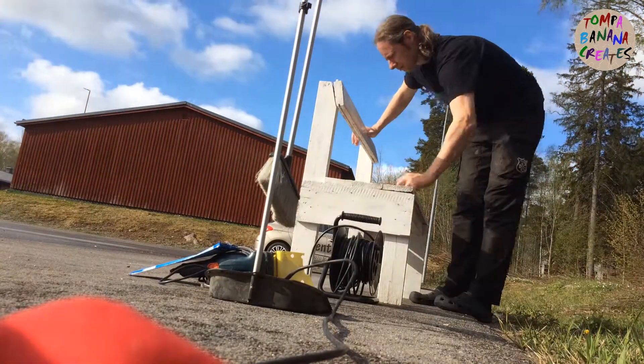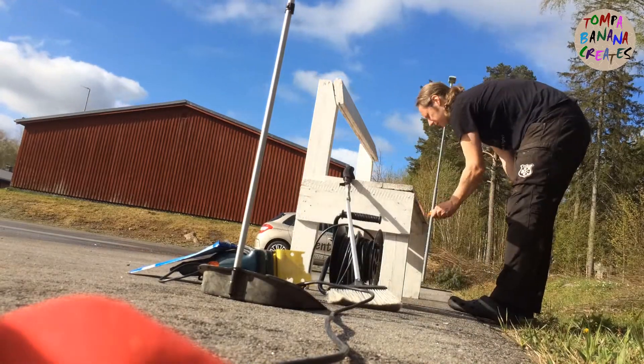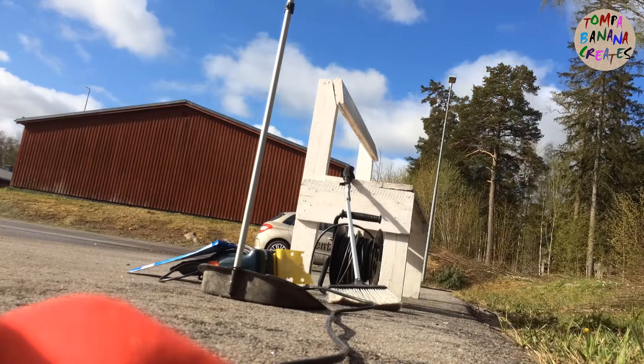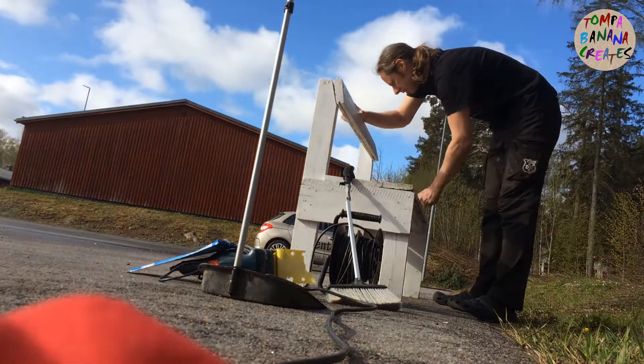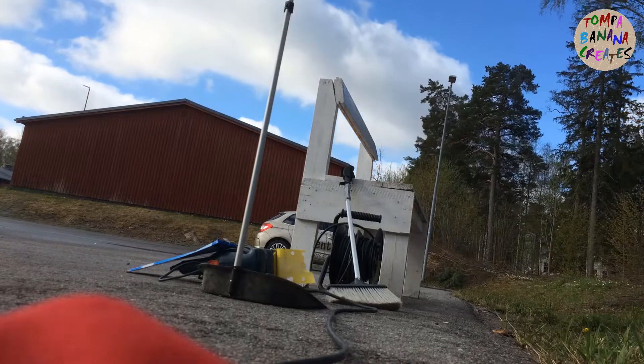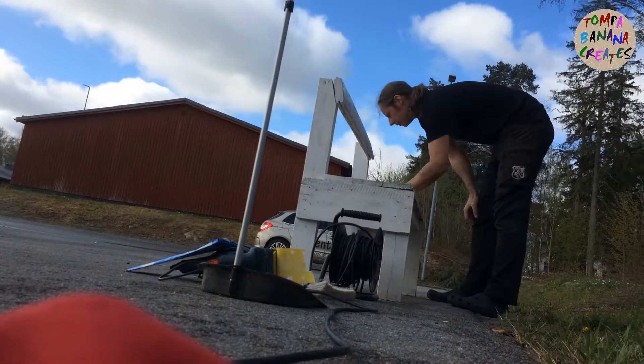What's up guys, Tompa Banana here. In today's video I give a bench at work a new paint job. I built the bench with just scrap wood we had laying around, and I noticed after I recorded everything that I should have filmed the before.